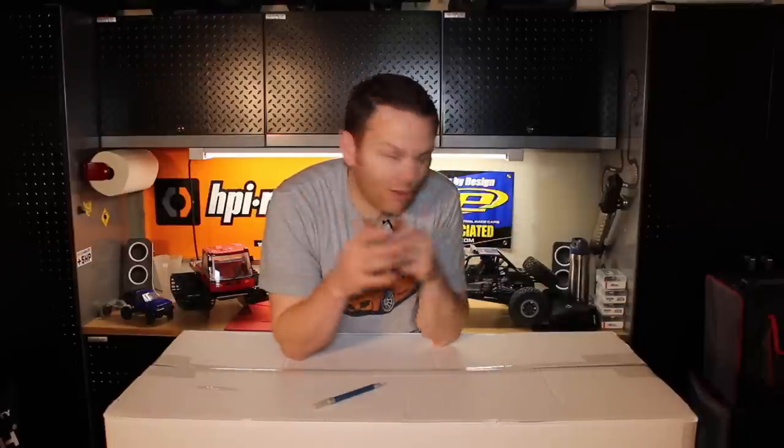What's up guys, this is Steve with DDM. We are about to do an unboxing video of the new FG Evo 2020. We're back in my garage tonight. I'm pretty excited to be back here. Summer is rolling around and it's looking good. I'm really excited to build this car.